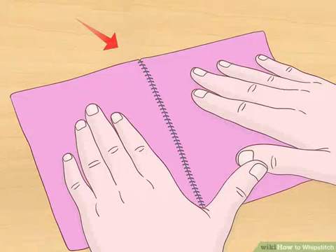Flatten the stitches. Gently pull the two layers apart, causing the stitches to flatten evenly against the fabric. This step completes the process.